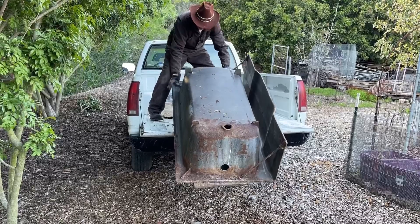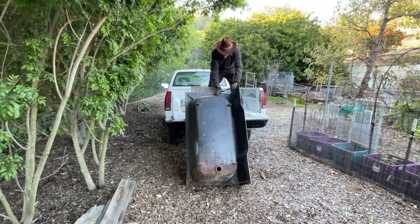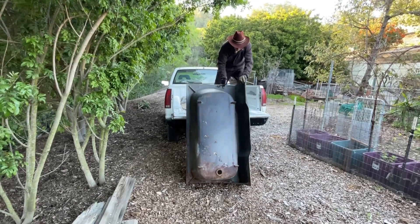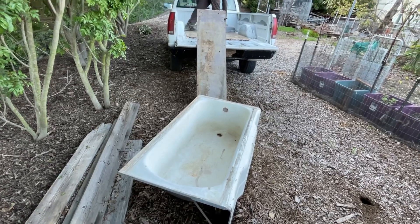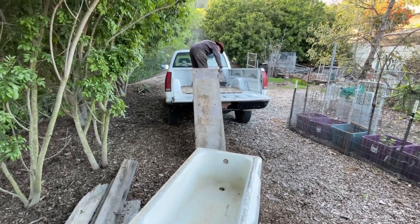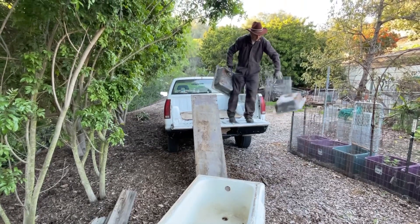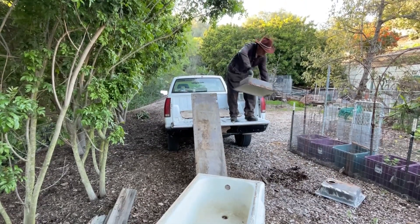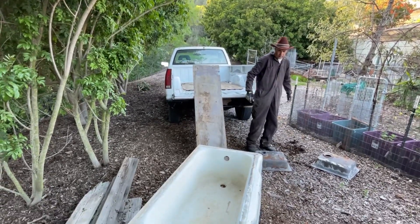I've already set up one bathtub and I've got different plans for this one — I'll set it up later on. Right now the important thing is just to get it home, and it can sit there until I have time to move it where I want it. I also picked up a couple of cast iron sinks. I haven't got plans for those yet, but they could be useful — I just have to figure out what I want to use them for.